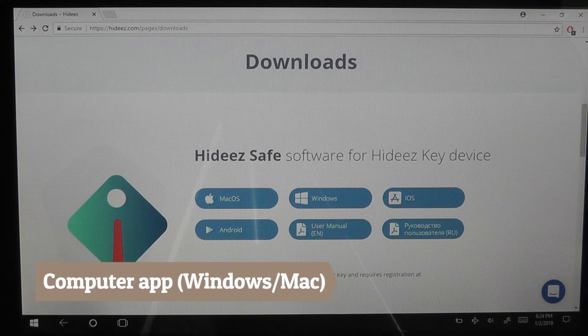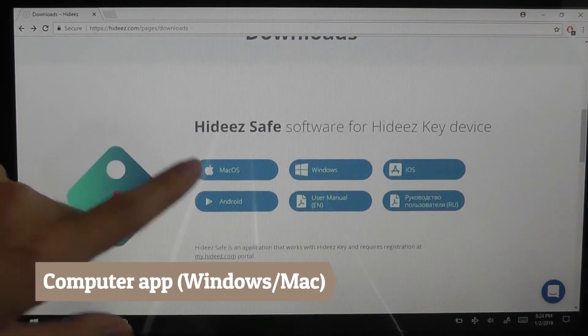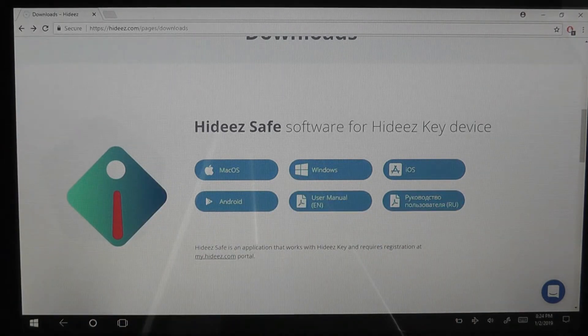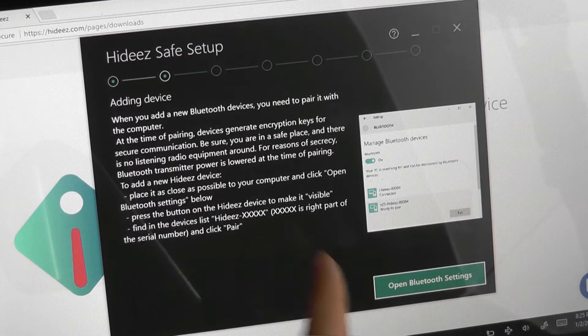On the computer, we've visited the Hides website. Under Downloads, we can tap on HideSafe for the respective operating system — Windows in our case. It also works with macOS if it's running El Capitan or later. After signing in with your account, you can add the device.